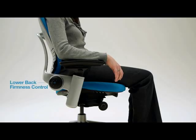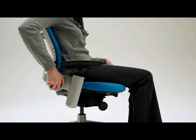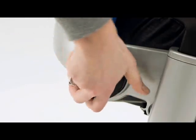The lower back firmness provides constant support for your lower back and helps maintain the natural curve of your lower spine. Turn the knob forward to increase the firmness and backwards to decrease.